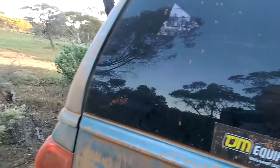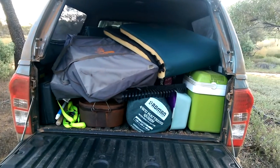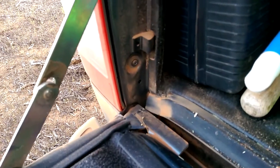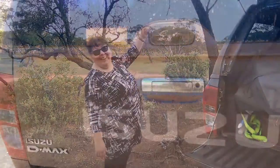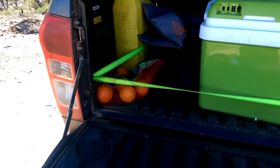I'm really happy with that — hardly any dust got inside. You can see a little bit coming in there on the corners, but no dust got in overall. That's great, very good — still no dust.